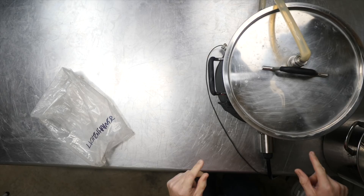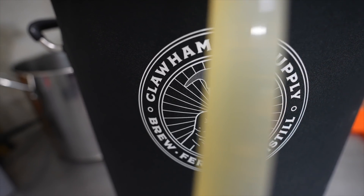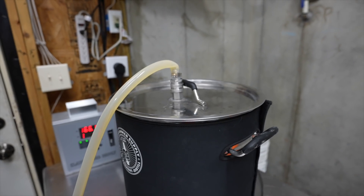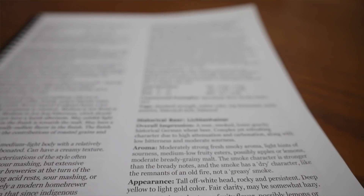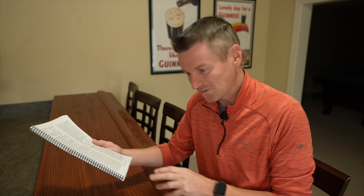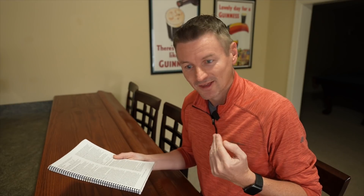I'll be mashing this one at 152 Fahrenheit, 67 Celsius. I do enjoy reading the comments section in the BJCP guidelines for these styles. This one has two comments for Lichtenhainer: one is it's served young, so a bit like Keller beer; the second is that smoke and sour is a combination that is not for everyone.